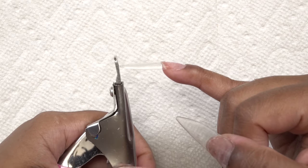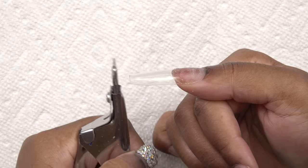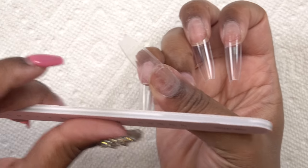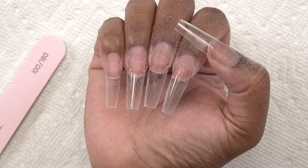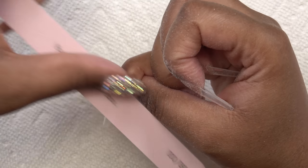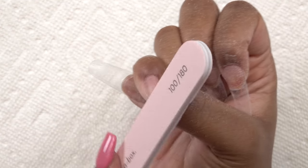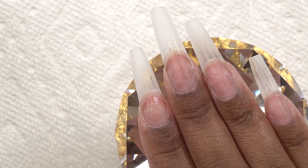After all the tips are on, I use my nail tip cutter to cut them to length, then use my hand file for the final shape. I love coffin, so that's what we're doing today. Then I take the 180 side of the hand file to take the shine away from the nail tip — this ensures the poly gel adheres properly. I also blend the nail tip with my natural nail for a smooth transition so you can't feel where the tip starts.